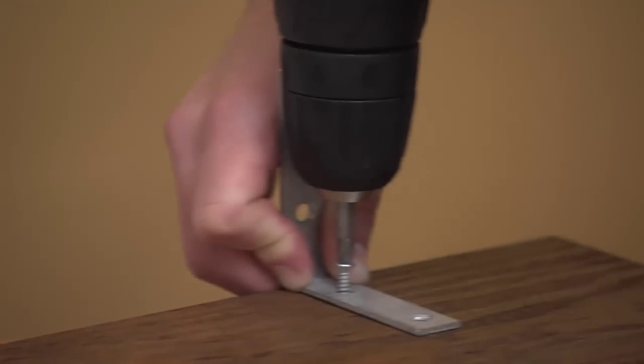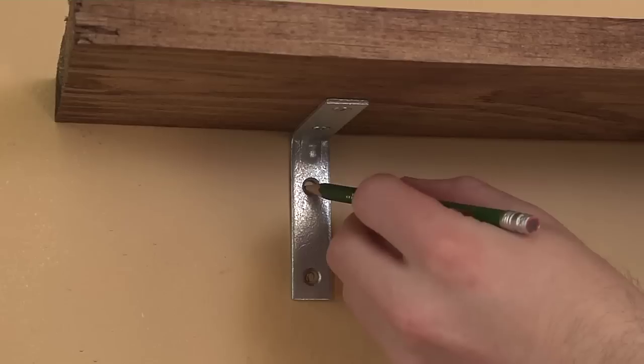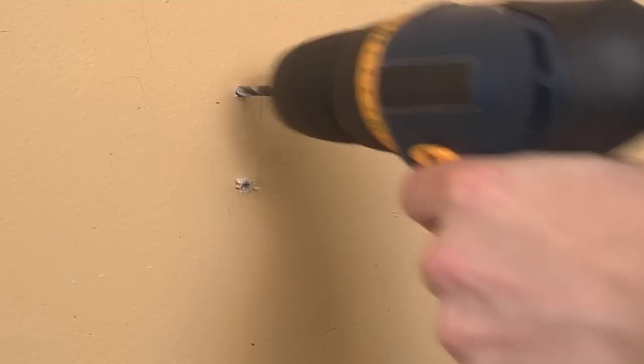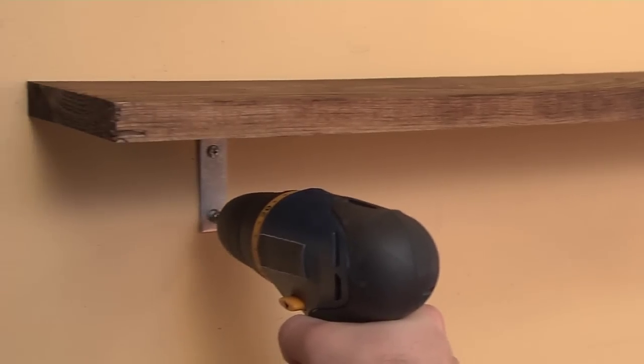Now attach the brackets to the wood planks with half-inch screws. Then, using the holes in the bracket, mark the place where you'll drill the screws into the wall. Next, drill the holes and hammer the drywall anchor into the wall, then attach the brackets to the wall.